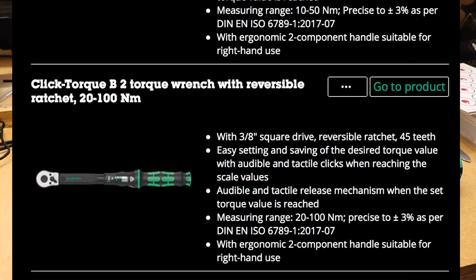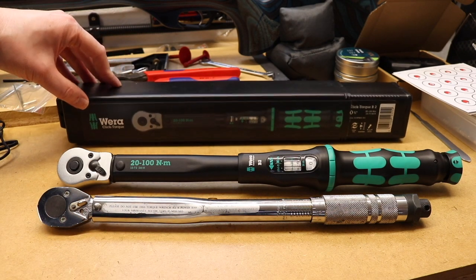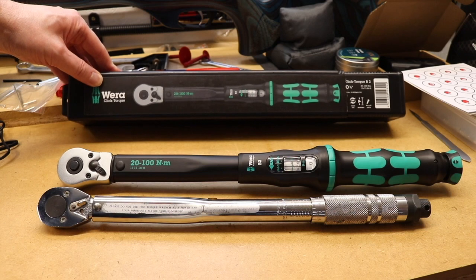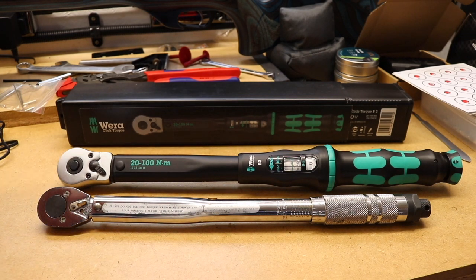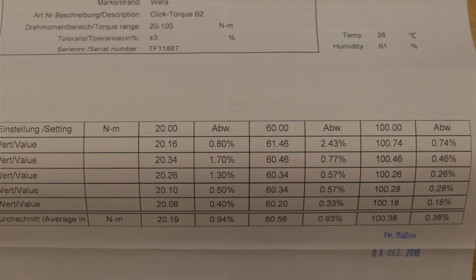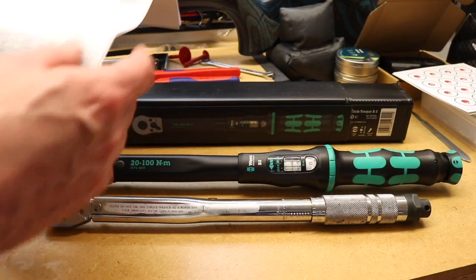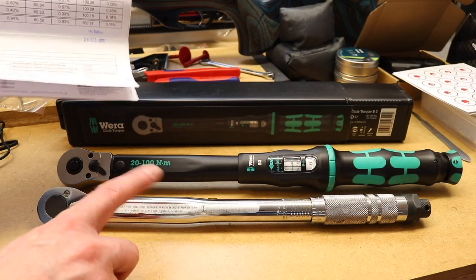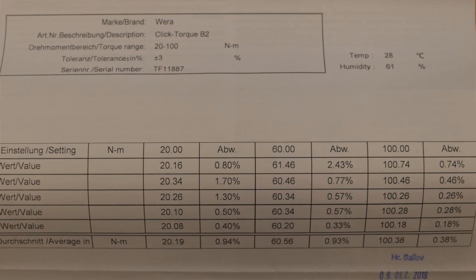The Vera torque wrench is the B2 version, so it can be set from 20 to 100 Newton meters, which is equivalent to 15 to 73 foot-pounds. There's no blow-molded case — you just get a sleeve-style case, which is quite popular with torque wrenches in Europe, though I know that's not to everybody's liking. In the box you also get a calibration certificate; the average calibration on that is 0.38%. The Laser is a 4% torque wrench while the Vera is a 3% torque wrench.